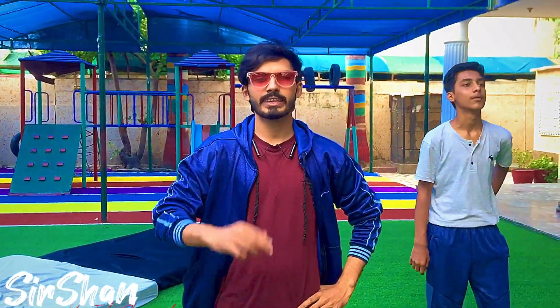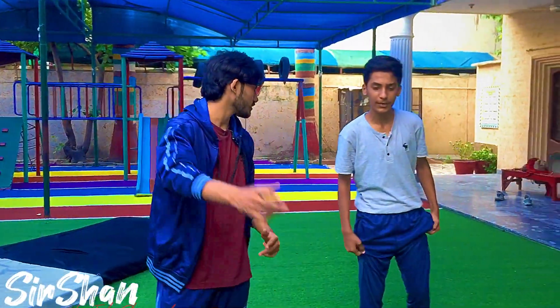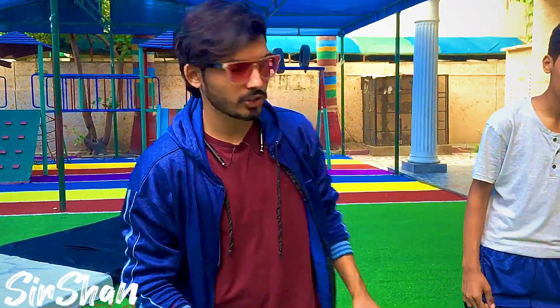Assalam to you everyone! This is Shan Ka Gimnaz back with a new video. In today's video we will show you a handspring. I always say that before doing any stunt you should warm up, so Alishan will do a warm-up first.